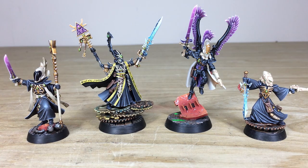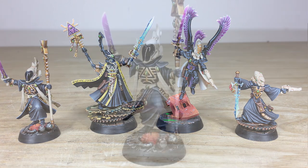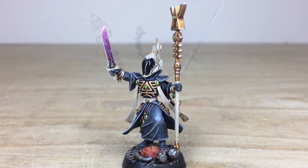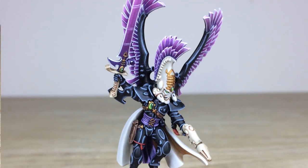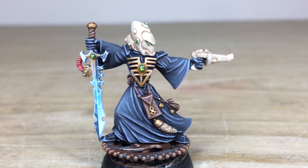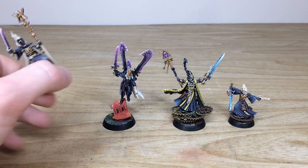Let's jump into this huge Ulthwé Elder army. With four characters, as always we start with the characters. We've got a Spirit Seer, an Autarch, Eldrad Ulthran himself, and also a Warlock — four really diverse character models, all painted by Terry here at Siege.